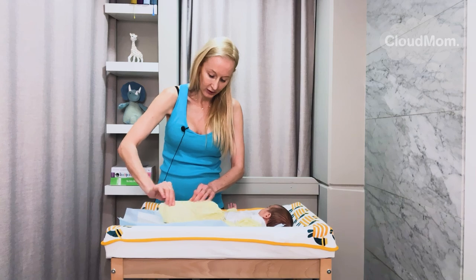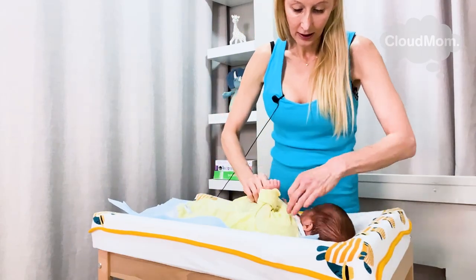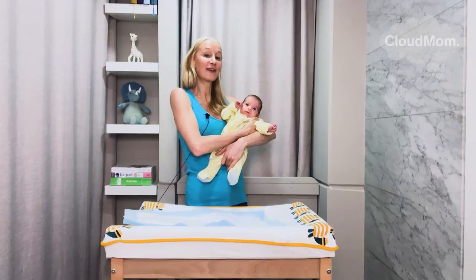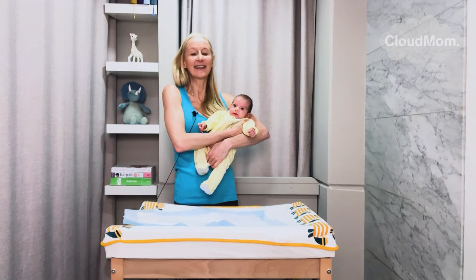You just have to be patient. I'm now zipping up and my little Bracey is ready to go. Thank you guys so much for watching CloudMom.com and I'll see you next time.